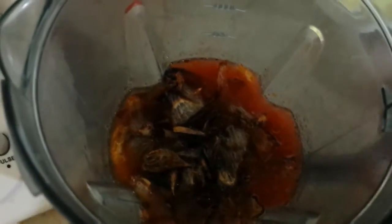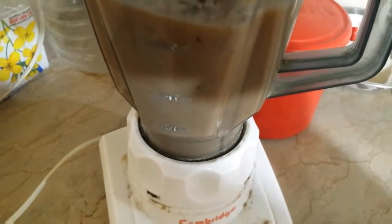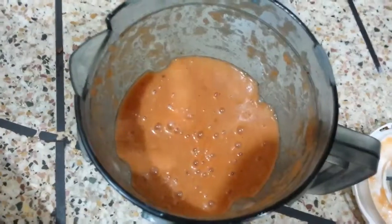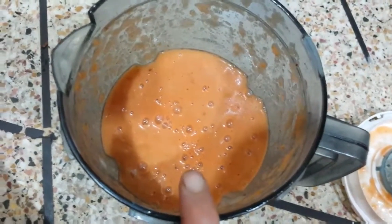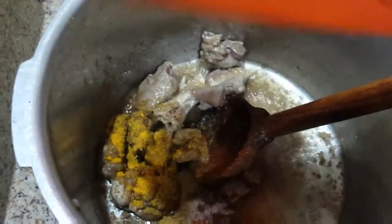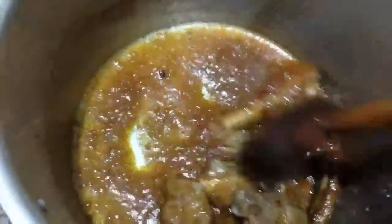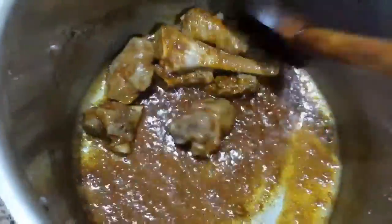We are going to fry the ginger garlic paste, then put the tomatoes into the blender. We will blend it properly, then fry the spices together.